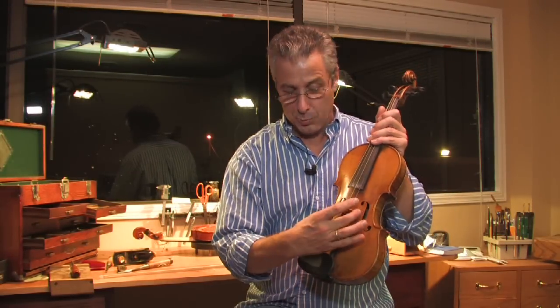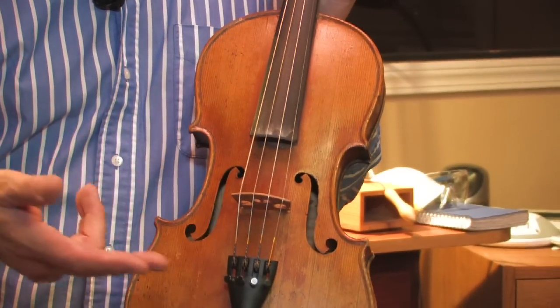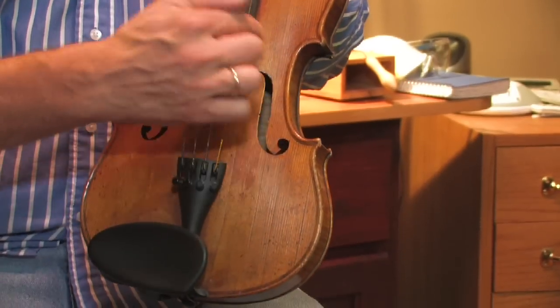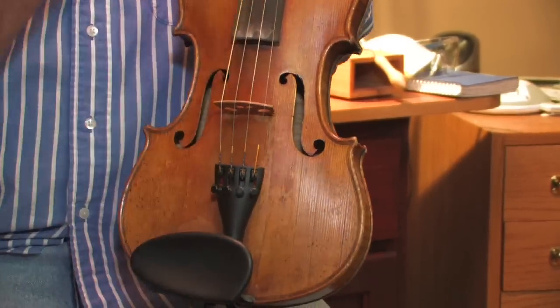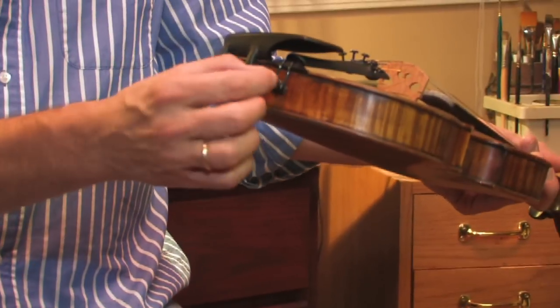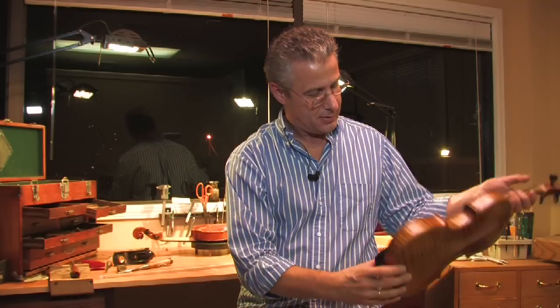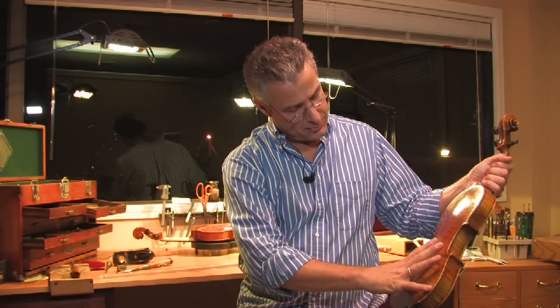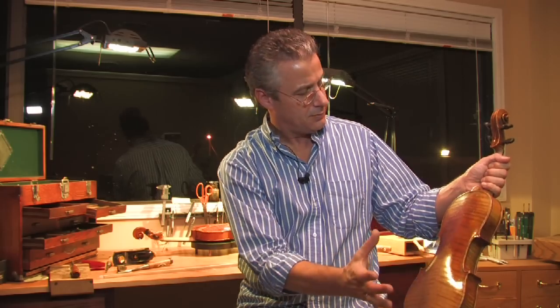As you get to the body of the violin, we have the bridge, the tailpiece, the chin rest, the F holes. This is the top plate, this is the end button, the tailgut, the back, the lower bout, the middle bout — or the C bout — and the upper bout.